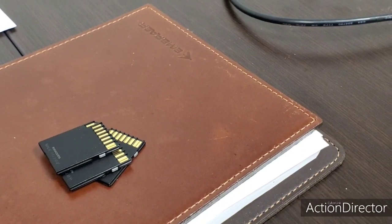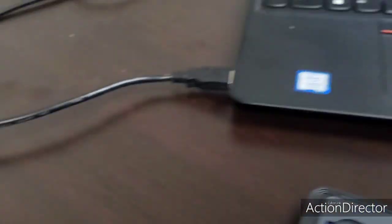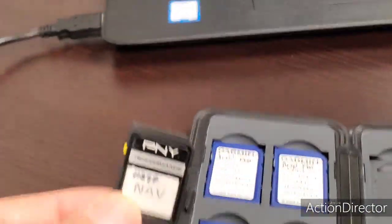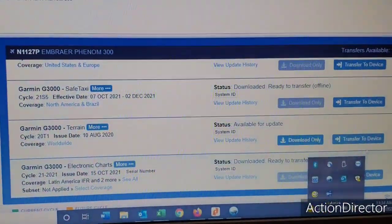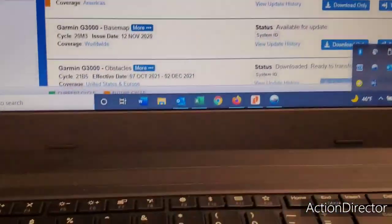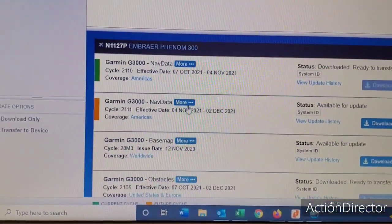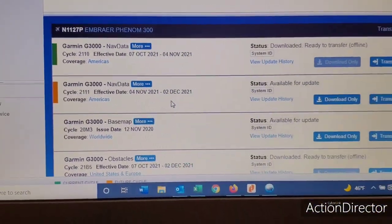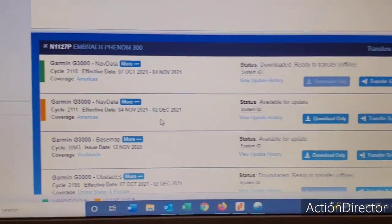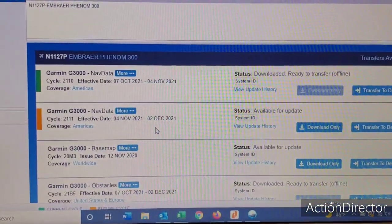Now we've done all three of those cards which stay in the airplane. This card we keep with our unlock cards — it's just for nav data. When you come up on the sheet on the computer, you can see the Garmin nav data is yellow. As of November 4th, we'll need to use new nav data. The plane is current, but since we've got an extra card, we'll install that.